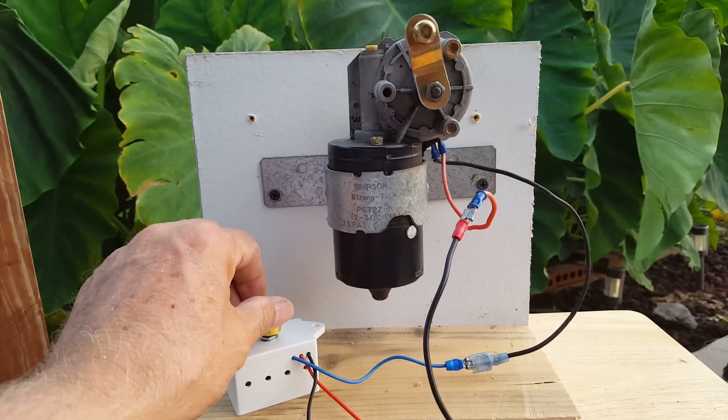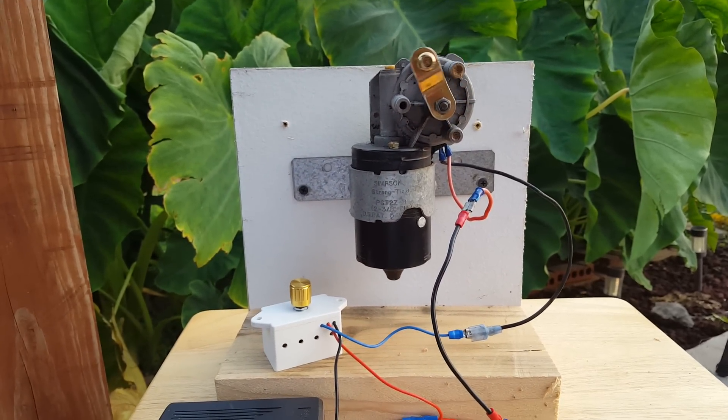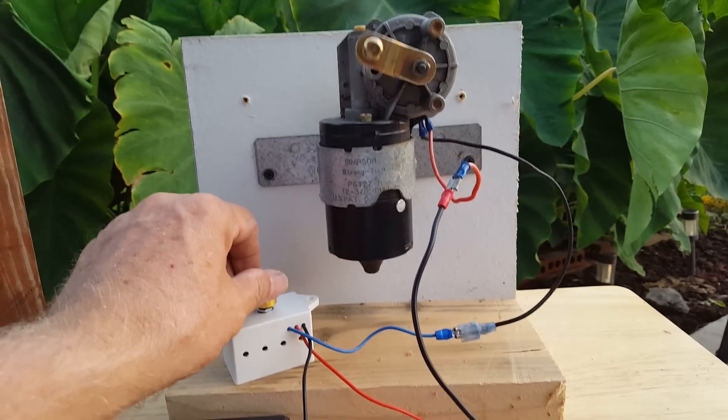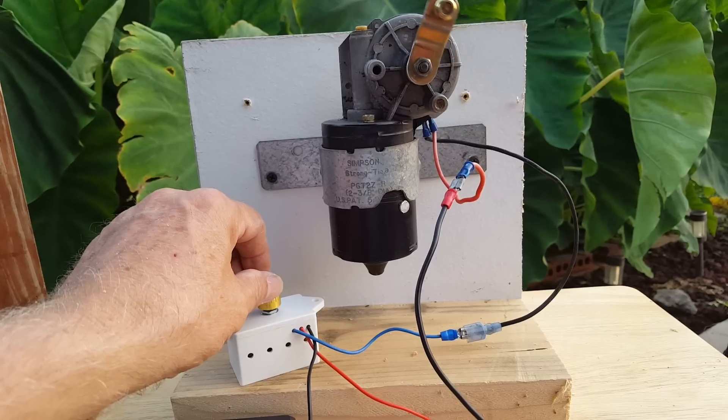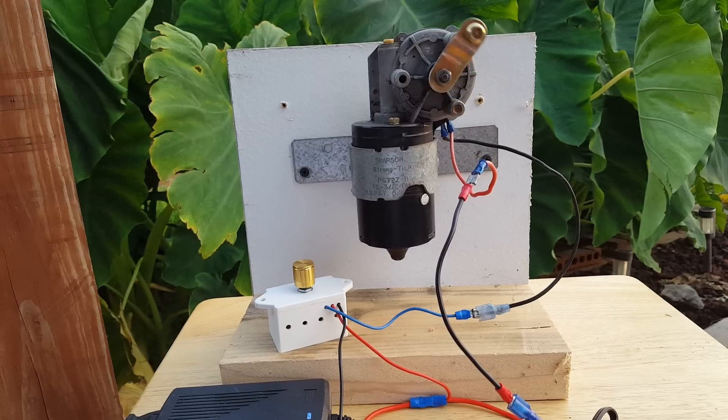But as you turn up the motor controller, the wiper motor speeds up, and you can control it indefinitely between low speed and high speed using this little 12-volt motor controller.